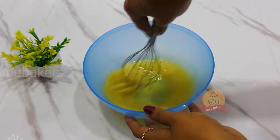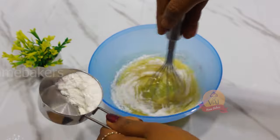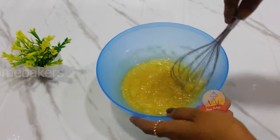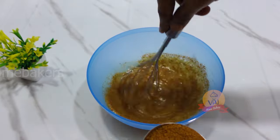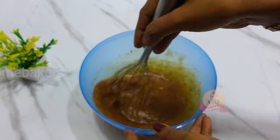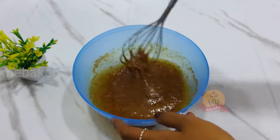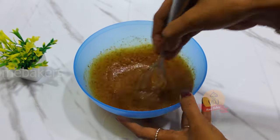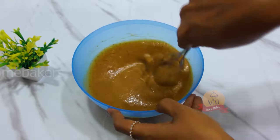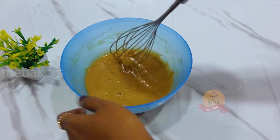Add a little powdered sugar to the bowl and make the sugar melt. Mix with 1 cup of sugar and 1 cup of brown sugar. Mix it well with a whisk.